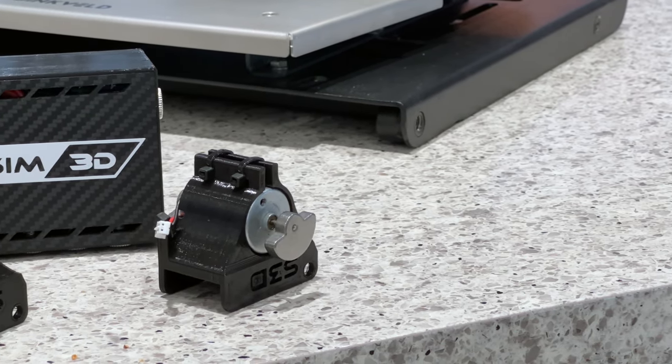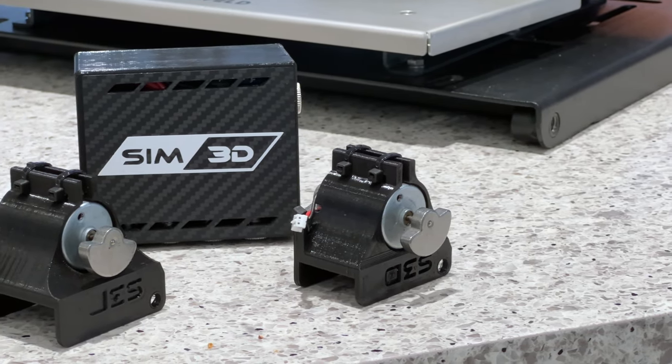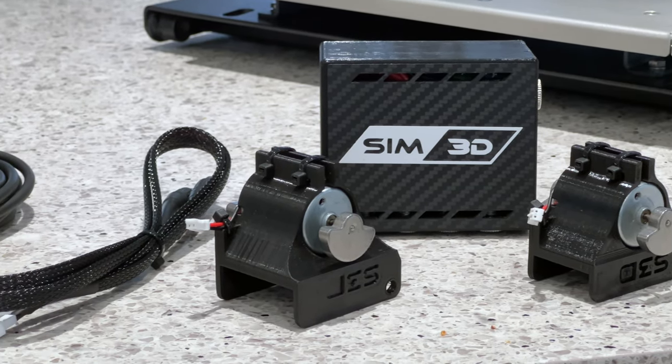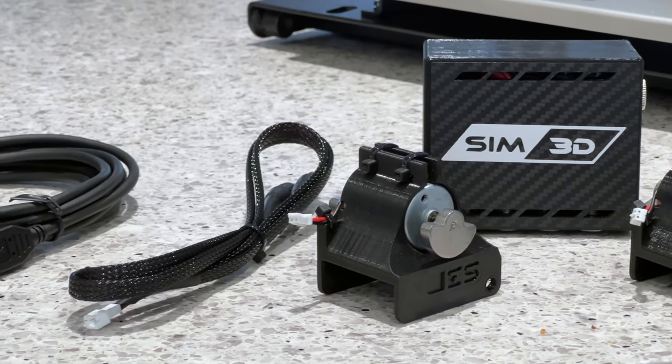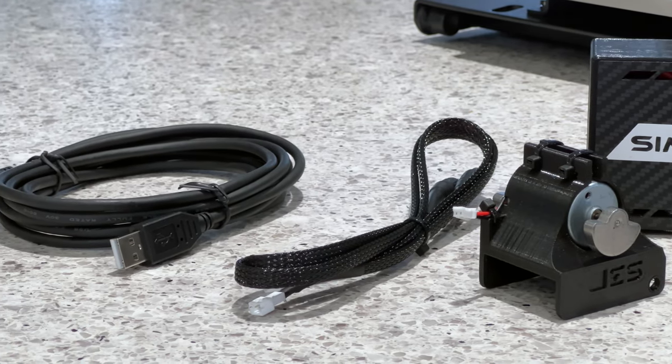These are 3D printed but appear solid, and if you're not a fan of 3D printed parts, looks don't matter here too much since they are going to sit behind your pedals anyway. The brains of the operation are the Sim3D rumble control box, also 3D printed but feels well made, and connects to your PC via the included USB cable. It's nice to see that this cable was included with the kit.